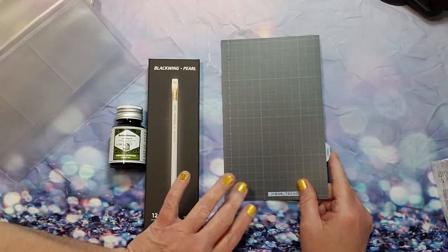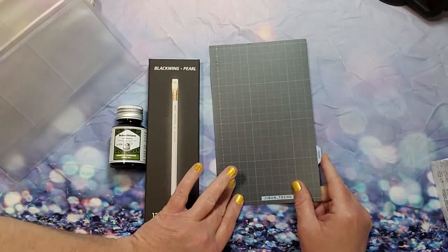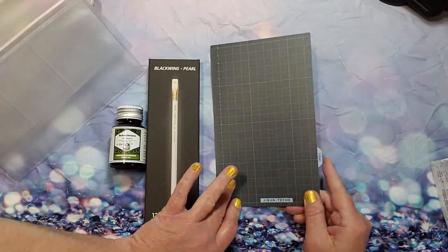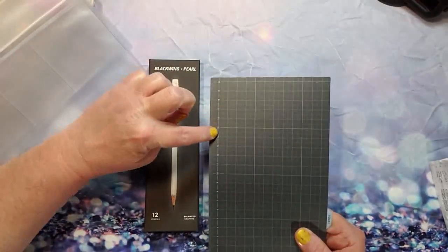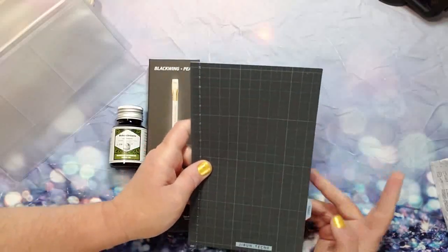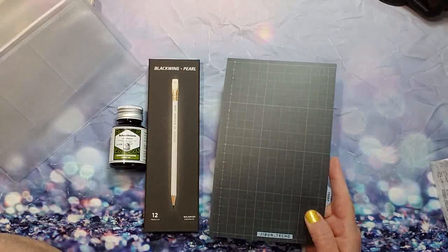Next is the Kokuyo Jibun Techo accessory pencil board — the Japanese word for that is 'shitajiki.' Again, I would cut along this side to keep the little 'today' marker part and make it fit and accommodate whatever size you want.